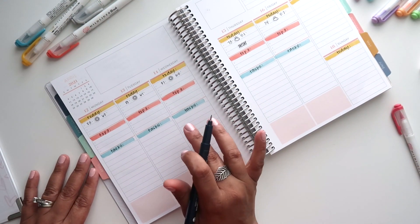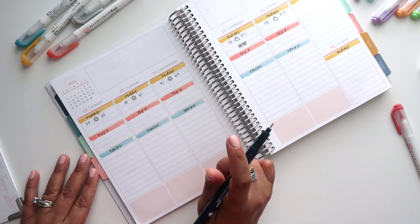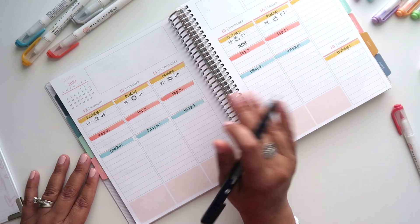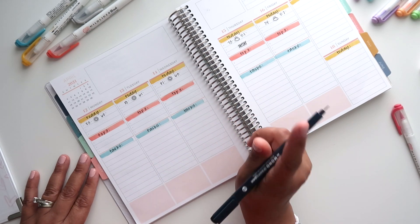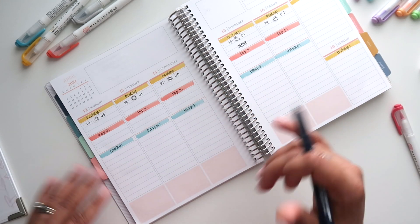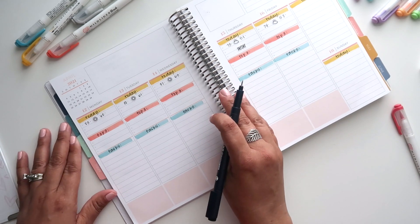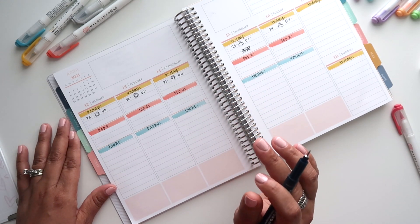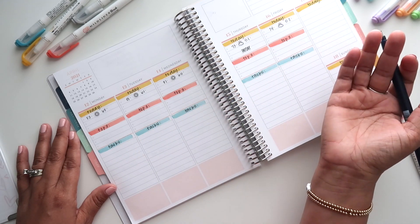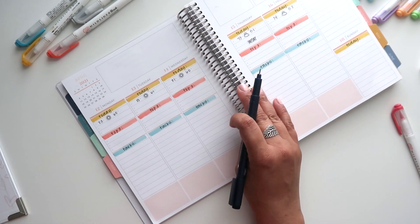For my top three habits, I'm going to put my daily delete — deleting photos on my phone every day, or at least the ones I don't need. Then listening to a podcast, which lately has been a combination of podcast and YouTube video because I've fallen behind on watching the channels I love. And then my photo of the day, which means keeping a photo that I could possibly use in a memory keeping spread or whatever I want to do with it later on.